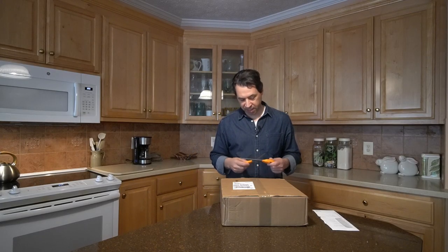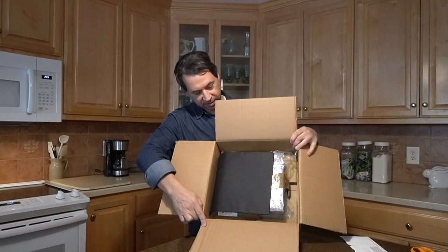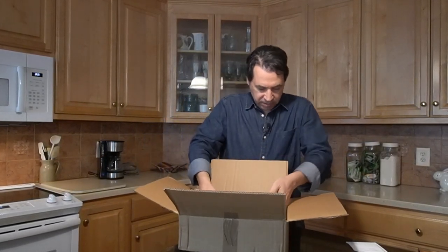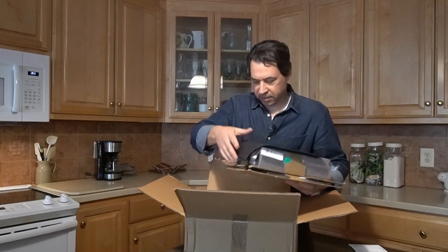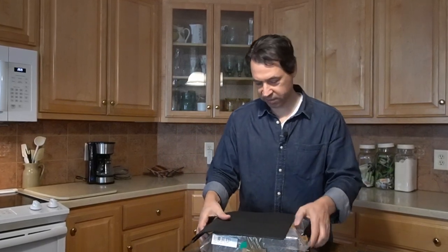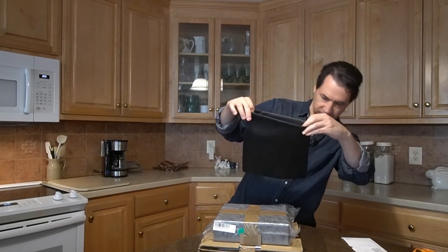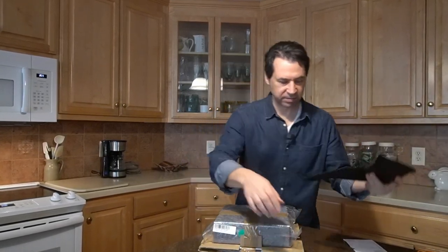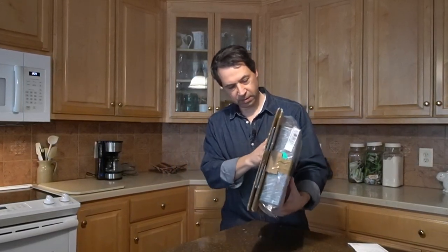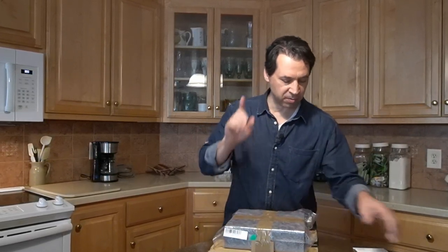Alright let's get started. I'm gonna open this up. Oh that looks pretty cool! So they packed it really nice — you can see there's like space around the edges here. Take this out... It's got this cardboard kind of base.